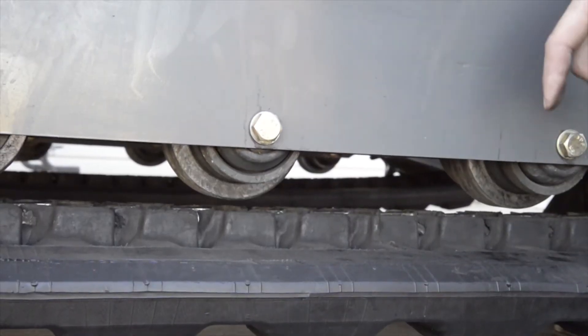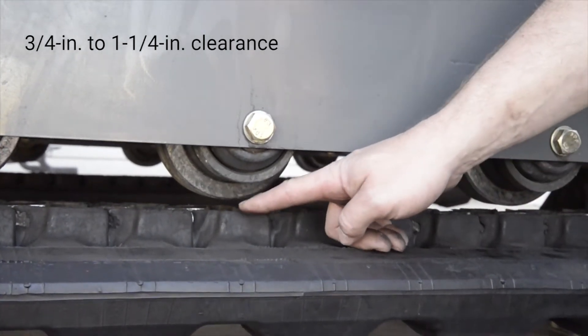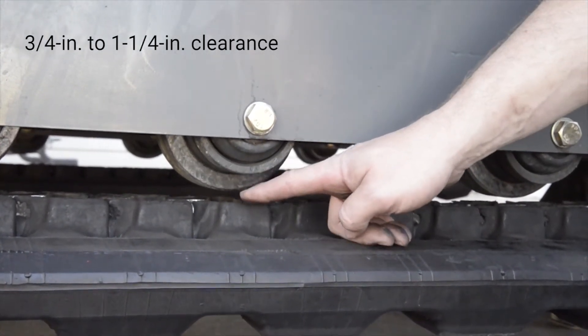I'm going to pick one of the center two rollers. I'm going to check the tension on the track to make sure there's three quarters of an inch to an inch and a quarter of clearance between this point on the roller and this point on the track.